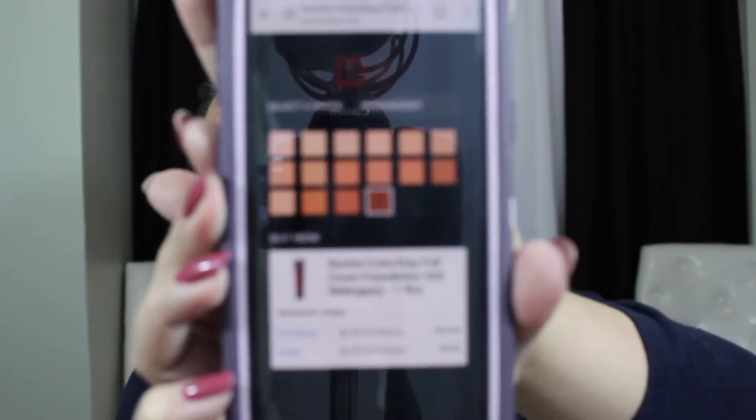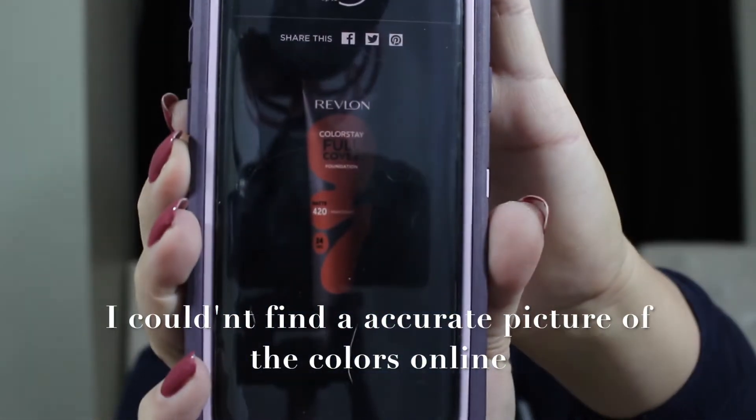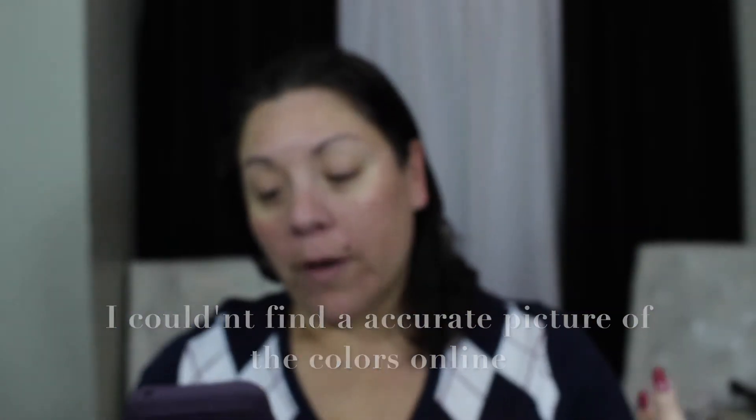It looks like there are 16 different colors ranging from medium to kind of dark. I'll definitely leave a picture up here so you can see what the colors are. I don't know how that ranges for darker or lighter skinned people, but I'm kind of in the middle of that. I ended up buying mine at Walmart for about nine to ten dollars.